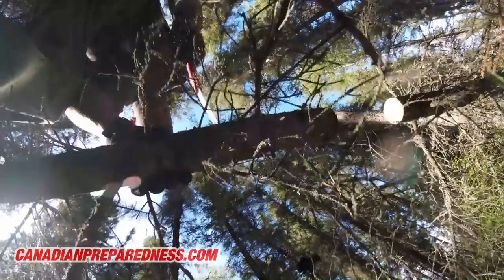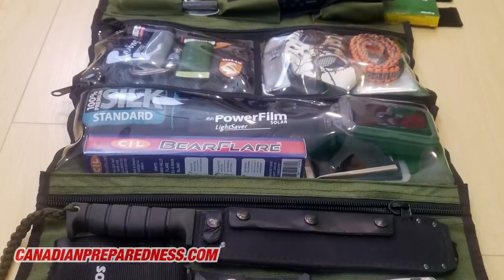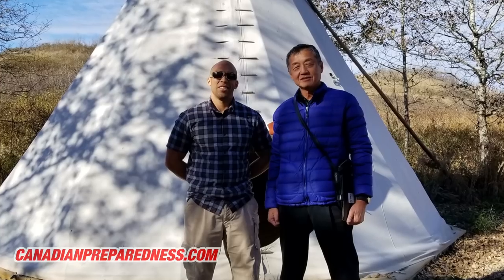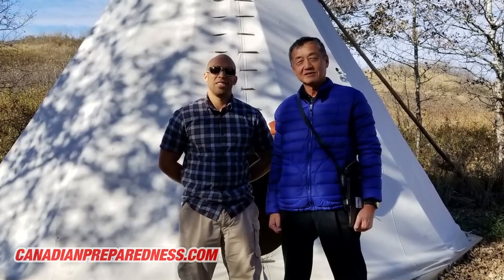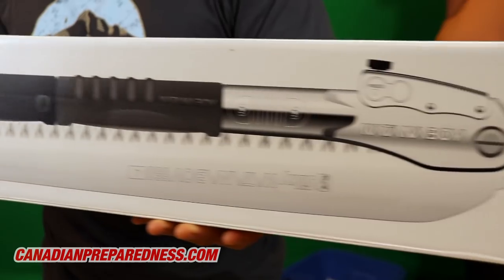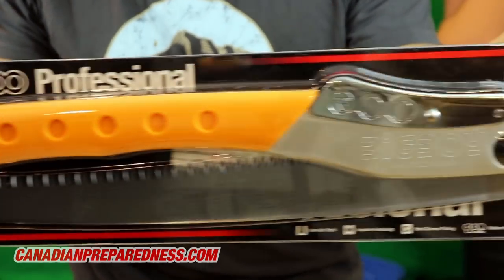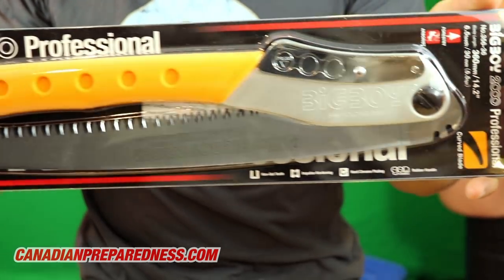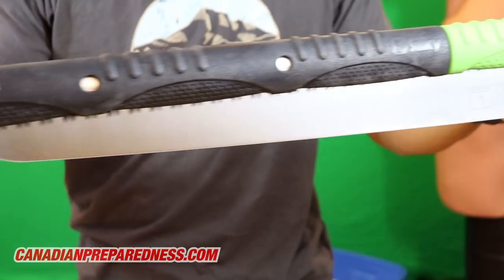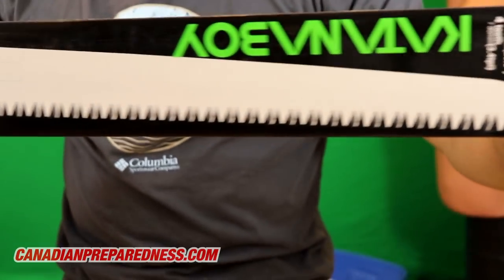A saw is absolutely one of the most essential survival tools, which is why I've got behind silky saws — they're the first brand I've really partnered with outside of my own product, the bug out roll, on my website. I've been using silky saws long before I ever shook hands with the owner of the company, and they'll always have a place in my pack and my truck — whether it's the small folding F-180, the medium week-long pack saw Big Boy 2000, or the Katana Boy 650. We'll also be selling replacement blades for most of these saws.